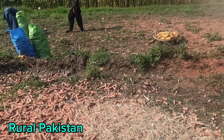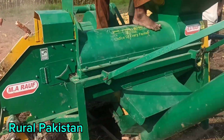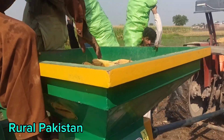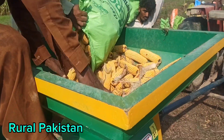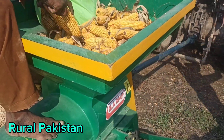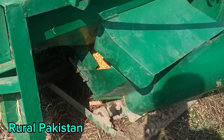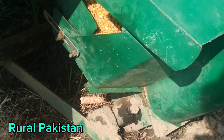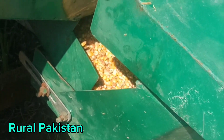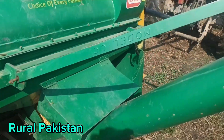We are threshing the corn here. How simple it is — you can see it taking the corn inside while the tractor runs it with a little bit of power. It's removing the hay and everything, making it separate and putting it into the big trailer.